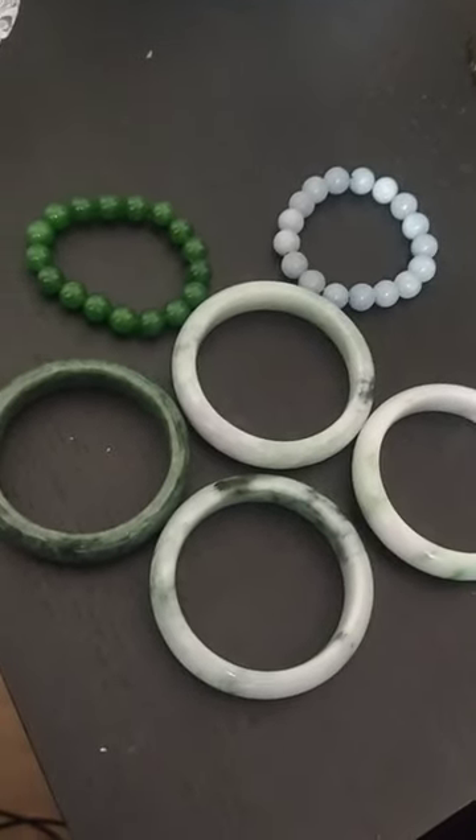In case a laboratory certifies it, that will give you more detail to confirm it's a real bangle. So let's test with the bangles here — see the bangle here. This one is very nice, transparent, a really good color.